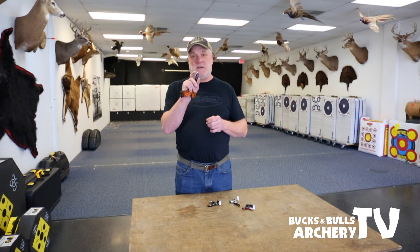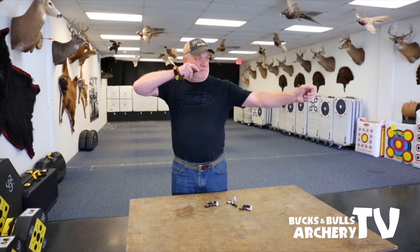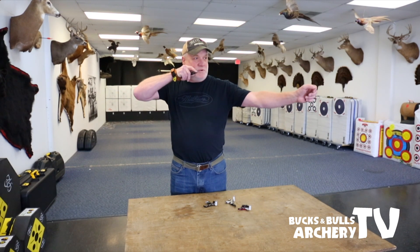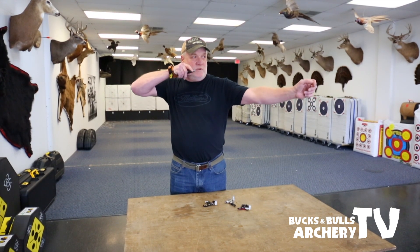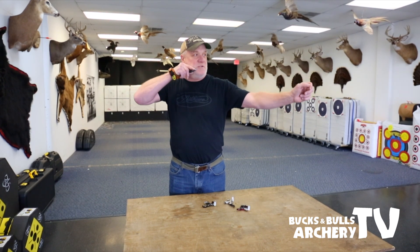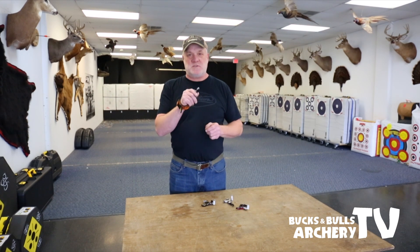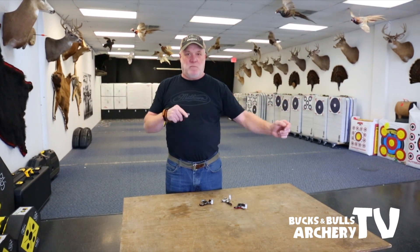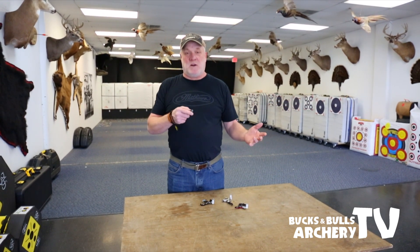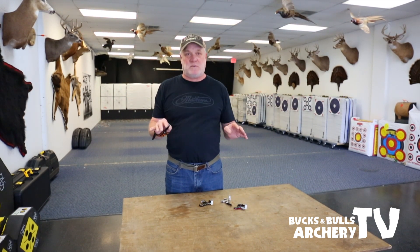If you're an archer and you've only shot an index finger release, and you feel like you're anticipating the shot or punching the trigger or doing drive-by shootings and you don't aim real well, you hit your trigger too hard, you flinch, sometimes you'll flinch before you shoot. I've been through it. I used the index finger release when I was younger and I couldn't even sight my bow in to deer hunt. I thought I wasn't going to be able to hunt because every time I pulled the trigger, I felt like I got struck by lightning.